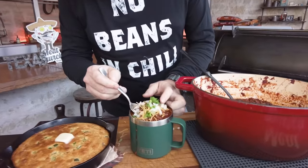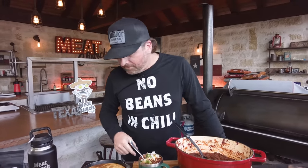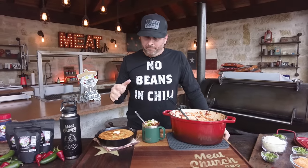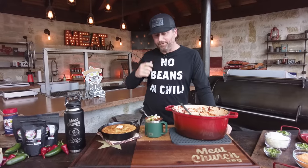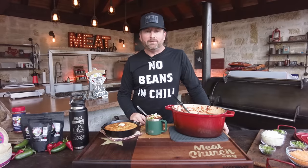All right, dig in. I want that big meaty bite right there. I ain't mad at that, dude. I'm sure the beans will be delicious, but no Texan is choosing a bean over brisket in their chili. Man, that is super, super good. You guys got to try this. If you like this video, please subscribe — we've been pumping these out every single week and we're super proud of them. Subscribe to the channel, tell your friends about us, and we'll see y'all next week.